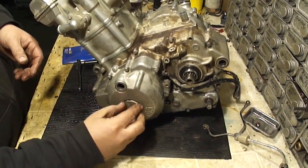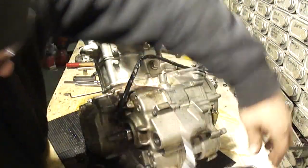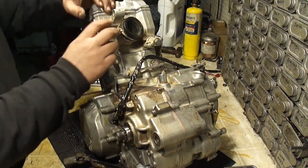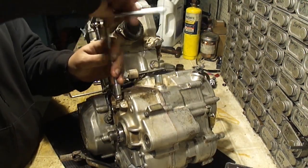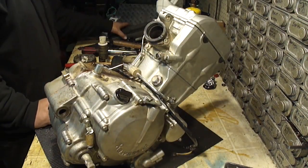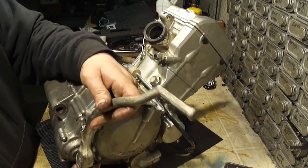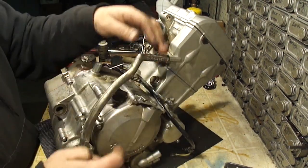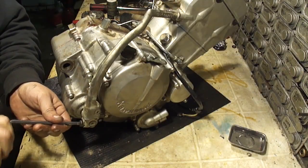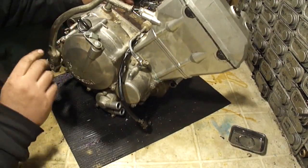Let's stick these two plugs back in here. Last but not least we're going to put this oil tube back on. We've got the kickstarter — we're going to put the kickstarter back on. We've got a coolant pipe to reinstall.